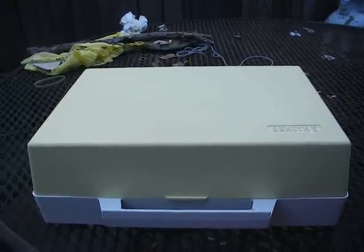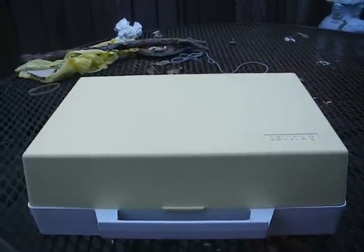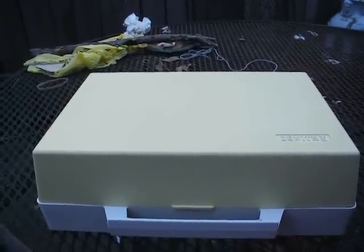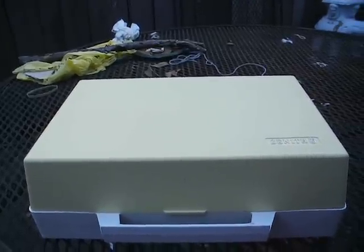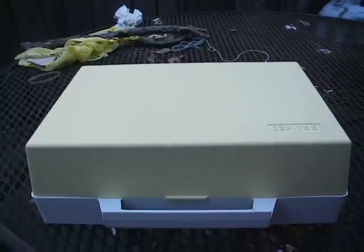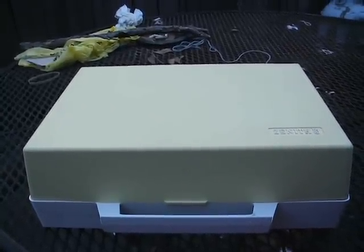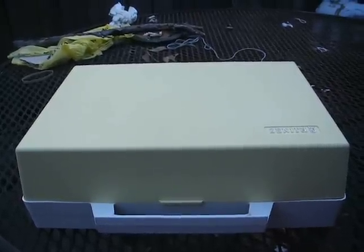This is Radio TV Phono Nut, and today we have a little yellow and white Zenith Kitty record player from 1968. The reason I know it's from the '68 model year is because of the Y model prefix that designates 1968. This is a One Tube Wonder record player, probably one of the last ones that Zenith made before they went to all solid state designs.